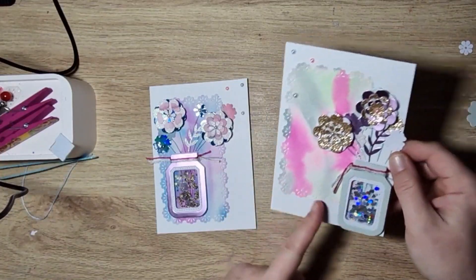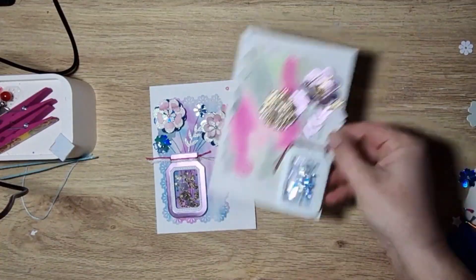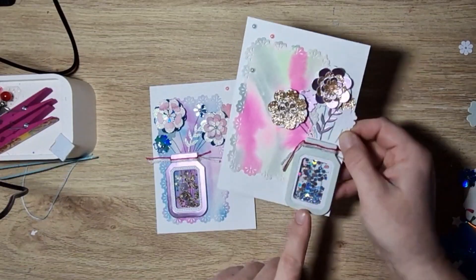Again, I've left space for a sentiment or something on there, and I've also done a little shaker piece on this one too.